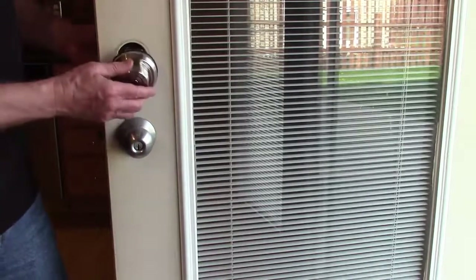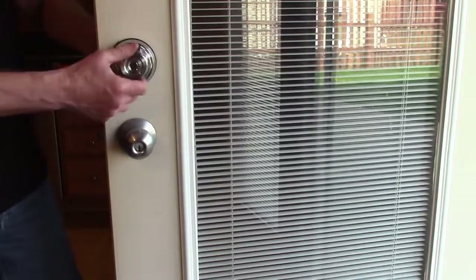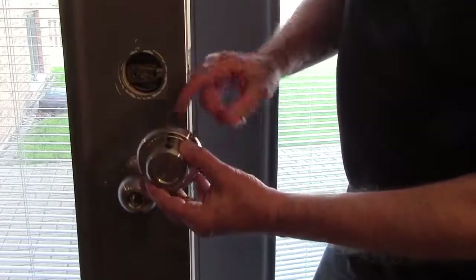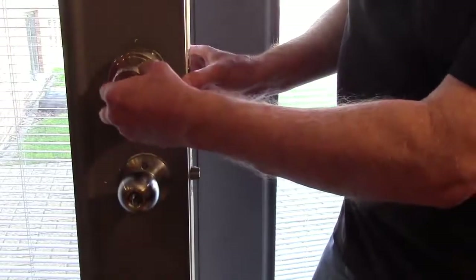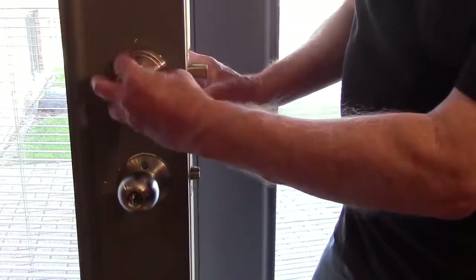Now you can insert the lock into your latch and you're going to test that it works the latch by twisting it. On the inside half of your lock, push the button towards the outside and now just put it onto the spindle to double check that the latch opens and closes.